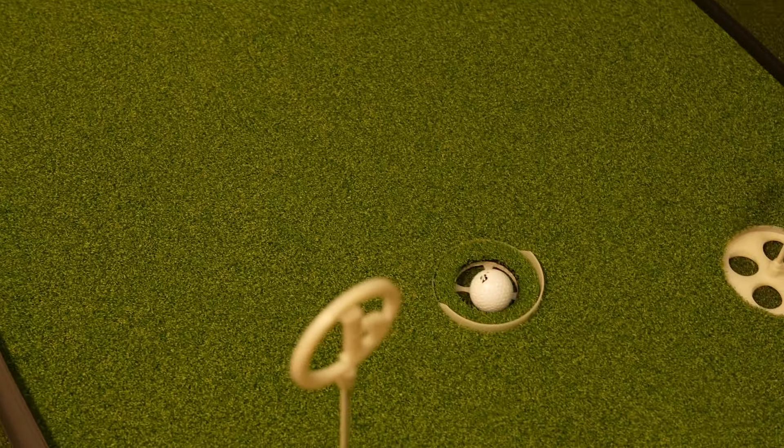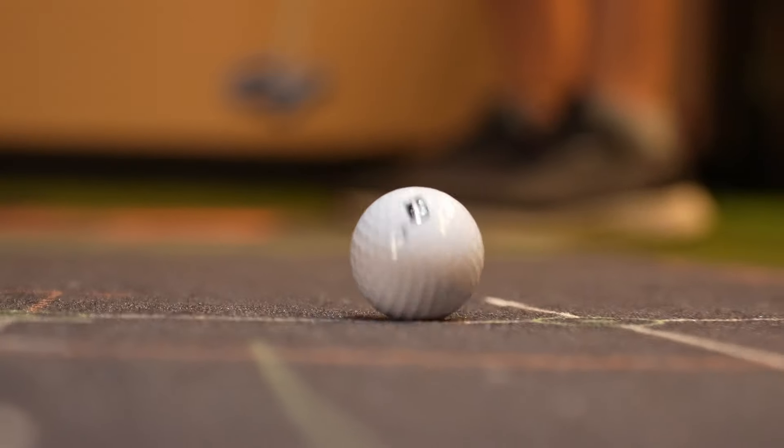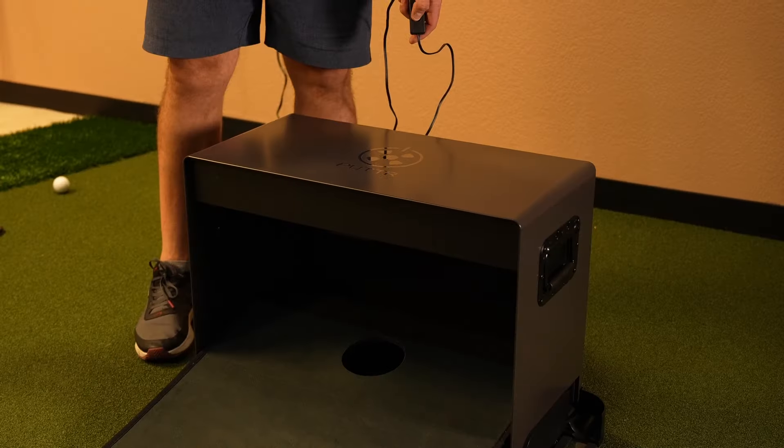I just spent thousands of dollars buying the most popular putting greens on the internet just to try to find out if lots of views actually means something is good.